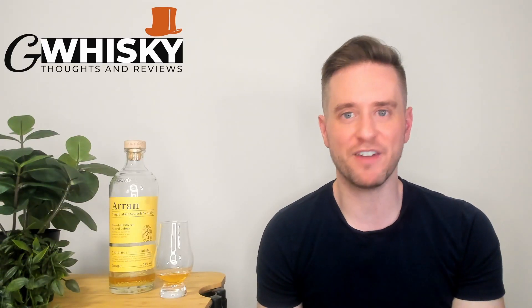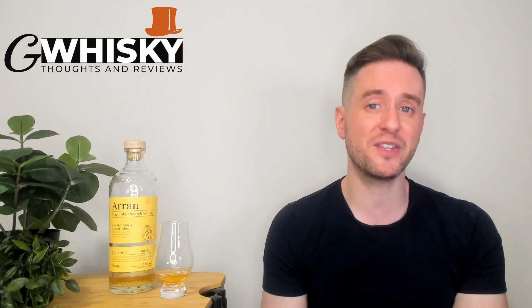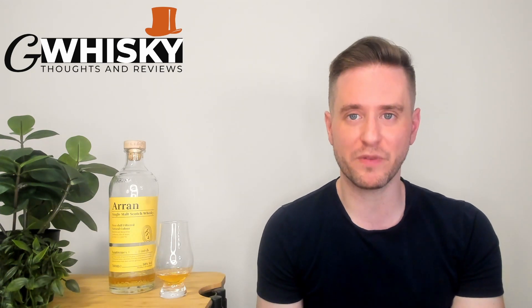What's up guys, welcome to GWhiskey, my name's Jeff. This is a channel where I offer my thoughts and opinions on a specific whiskey, and if you stick around to the end I'll be giving it a score as well. If that sounds interesting, hit subscribe down below, and with that out of the way why don't we jump into our review.